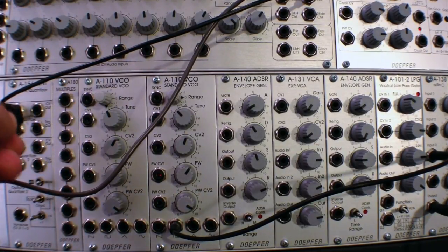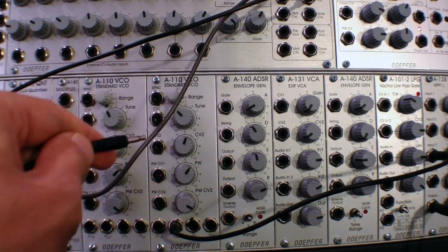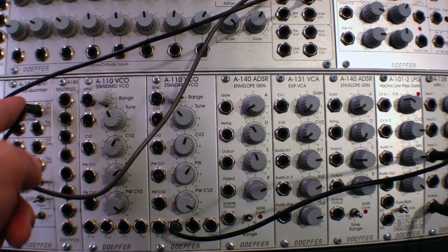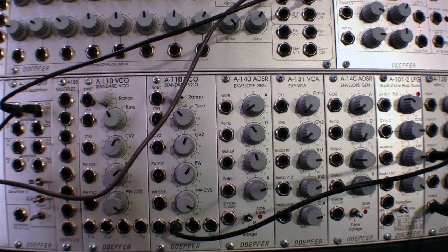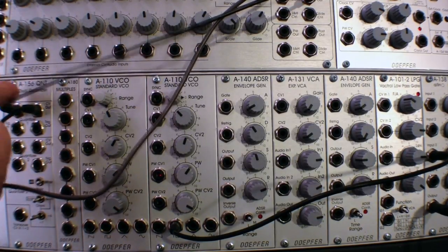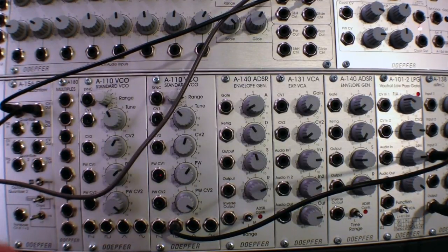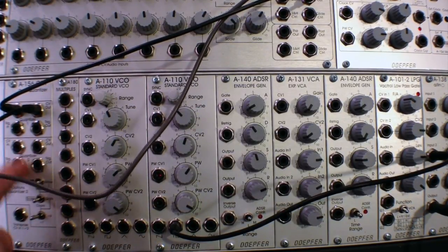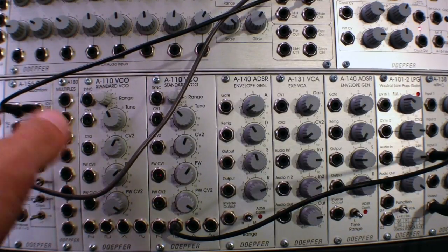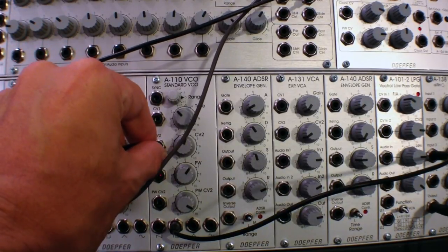Then we're going to patch out from our A156 quantizer straight into our VCO. Now you may be wondering, if you watched the previous video, why I'm patching into the top one when the top one doesn't actually control that - it's normally just 12 tones to the octave. But one thing I did in here is set the jumper so that the top section actually responds to the settings down here. So I now have two quantizers functioning within the guidelines of whatever is set on these switches. I'm going to take my CV output and patch into the A110, and we should hear some quantized notes.